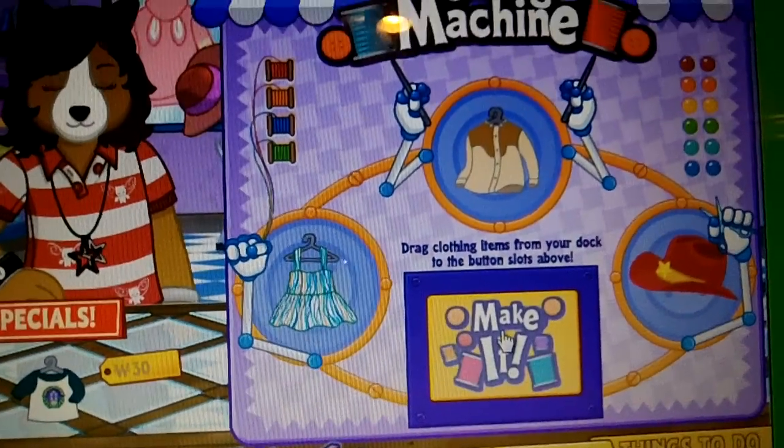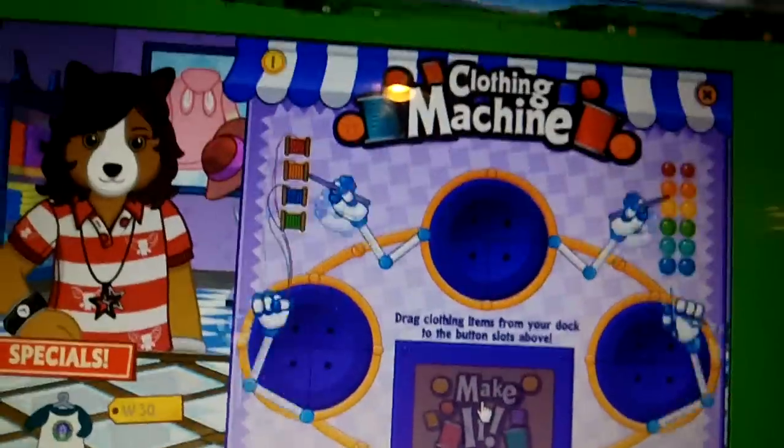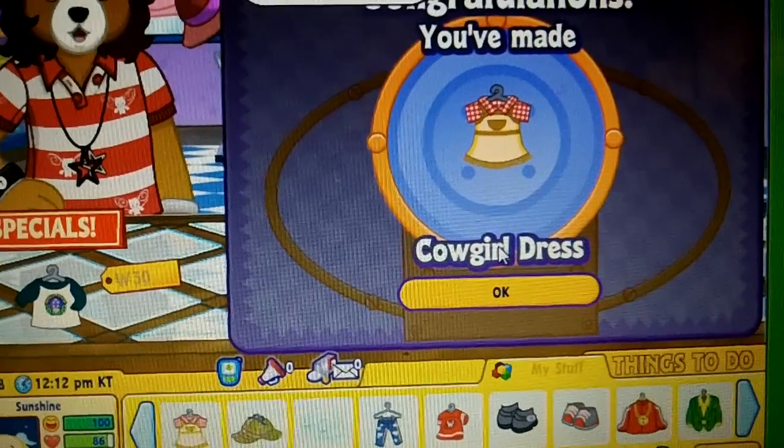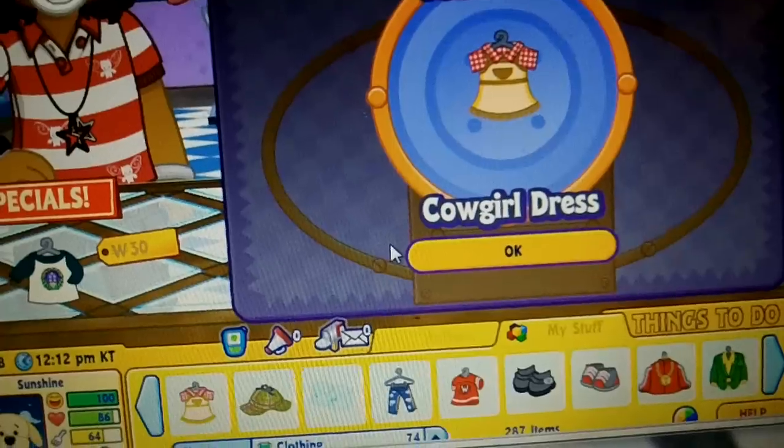Make it. Your pet will be a total trendsetter.